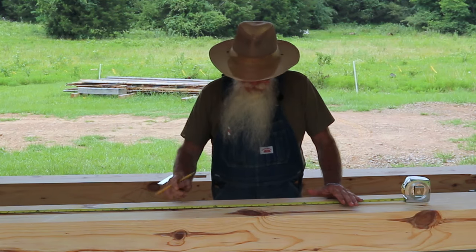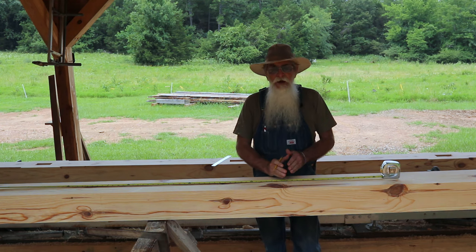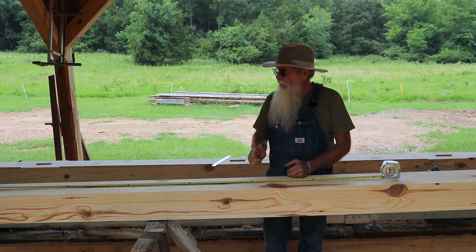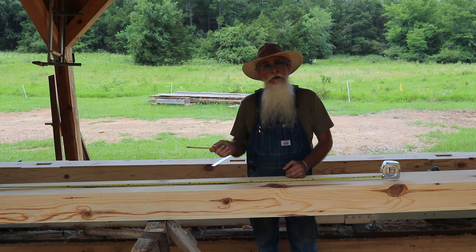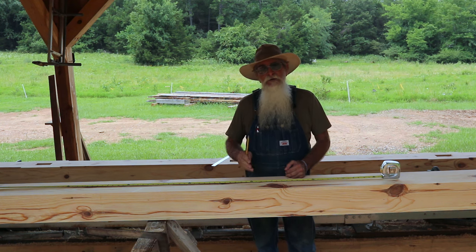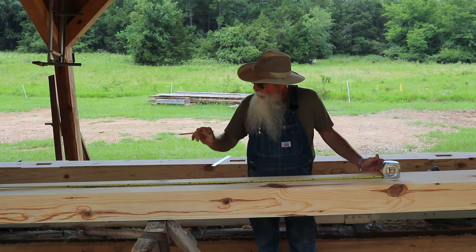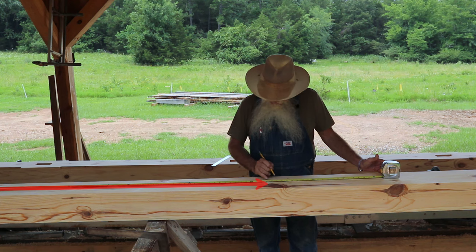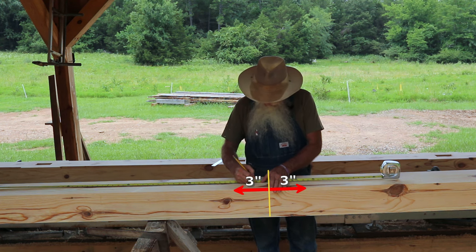I've got my spaces divided out equally for four posts. This is the same layout I did on the girders, except I came in two feet from the end to begin my layout, which lets this plate have a two-foot overhang on either end of the bridge. I came from my two-foot mark, five foot four to the center of where my post will be, and went three inches on either side of that five foot four, then made a mark.